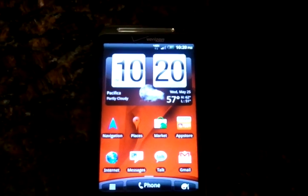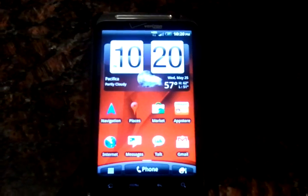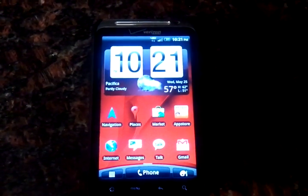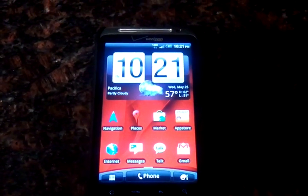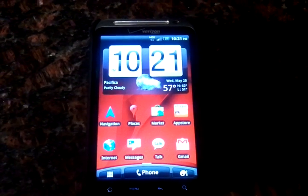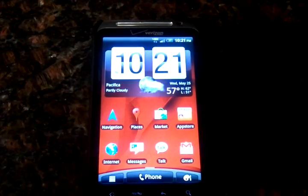Good evening guys, this is Tony Hannitys with LazyTechGuys.com, the best source on the web for your tech news around the world. Tonight we're going to take a quick little walkthrough with the HTC Thunderbolt that is currently on Verizon Wireless here in the United States.